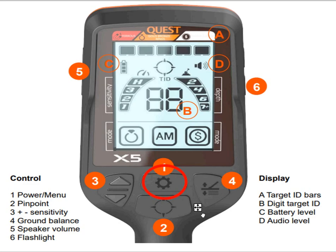Manual ground balance: normally you press the ground balance button and pump the coil up and down off the ground. On a wet beach that might not be quite enough, so you can actually adjust the ground balance down to zero. You do that by holding the ground balance button down and using the two arrow keys to reduce the ground balance to zero.